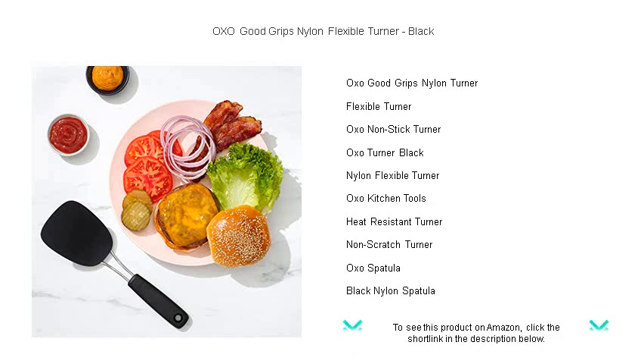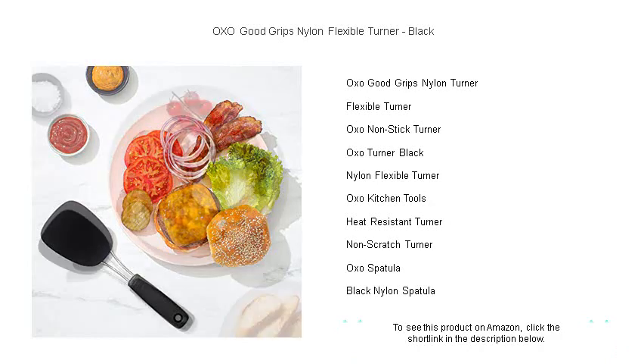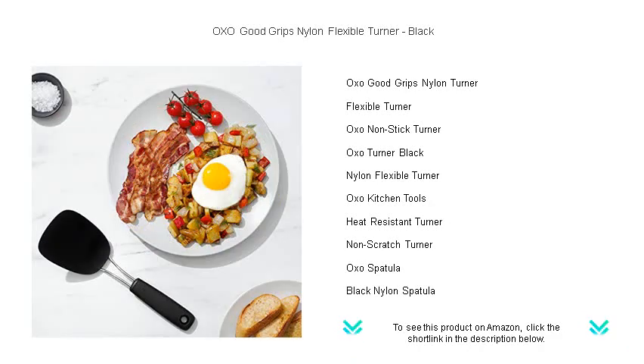The thin, flexible edge glides beneath foods effortlessly, providing the precision you need to flip pancakes, slide under eggs, and lift cookies with confidence.